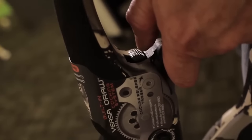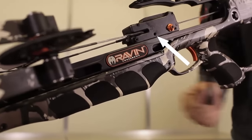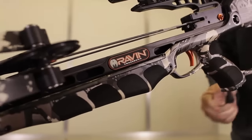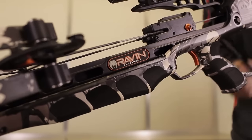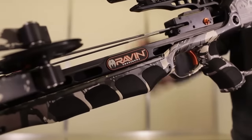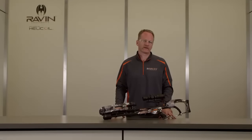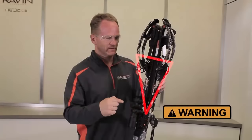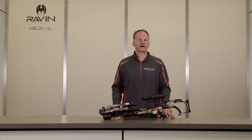Firmly grasp the crossbow rear grip and rotate the cocking handle forward to retract the TTFS toward the trigger. The spool ratchet will make a clicking sound as the cocking handle is rotated. Do not depress the spool thumb release during this procedure. Your crossbow is fully cocked when a clutch in the cocking handle slips and the clicking sound from the spool ratchet stops. Do not over crank. Disengage the cocking handle from the drive shaft and store it on the mounting bracket. Do not place any part of your body into the bow string path. Your Raven crossbow is now fully cocked and ready to load with a Raven branded arrow.